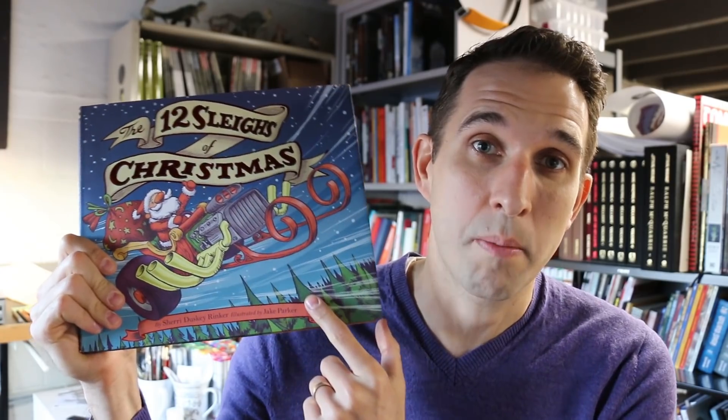Hey, I'm Jake and today I'm talking about my new children's book the 12 Slays of Christmas, written by Sherry Rinker and illustrated by me.